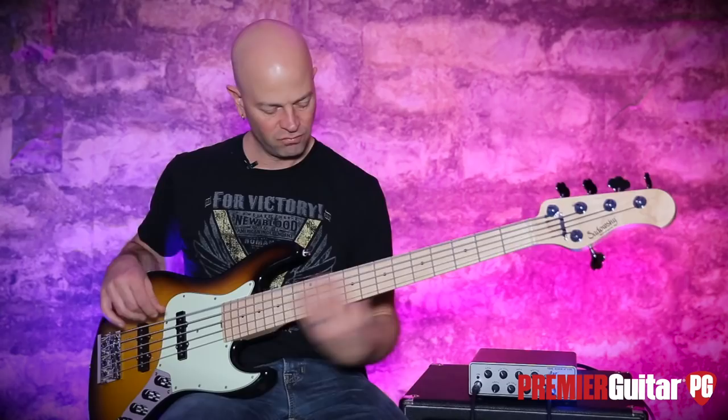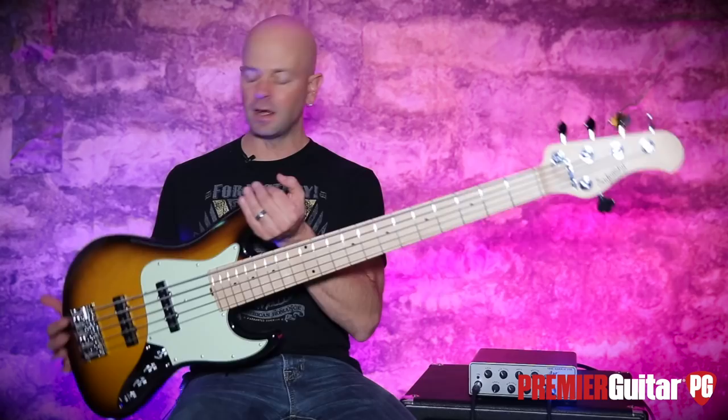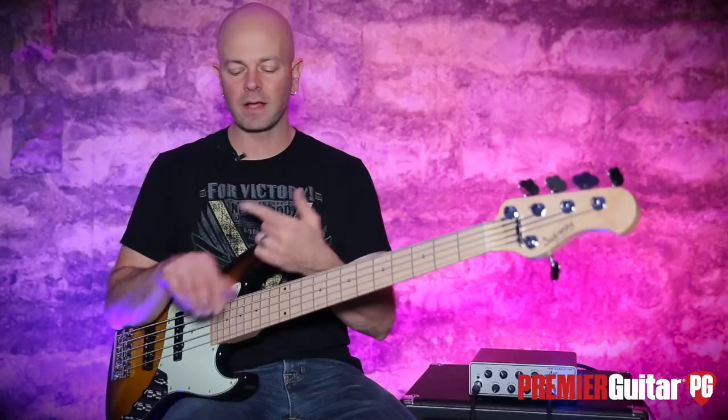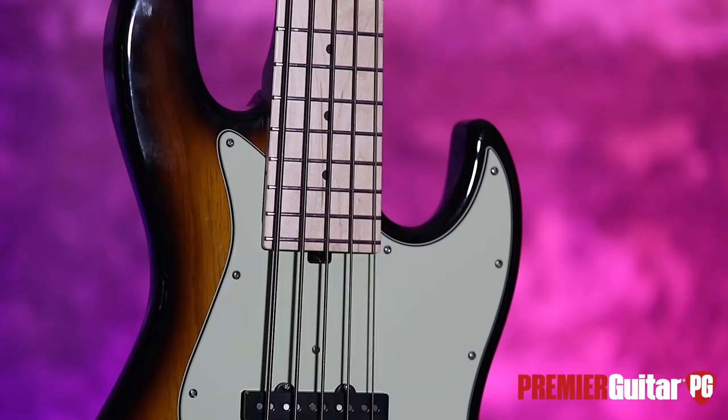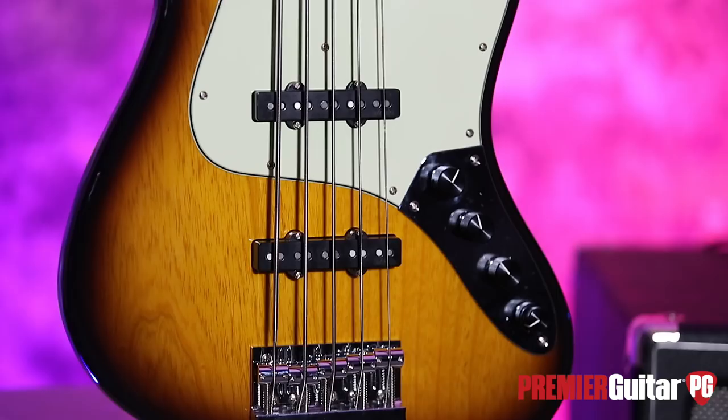About $1,875 is what I think these things run. Check them out for yourself. Again, very light, lots of tonal configurations. So if you're a rock guy, a funk guy, just want to get into the Sadowski pool and you don't have top-of-the-line Sadowski money, this is the way to get in. Make sure you check this out for yourself and check out our written review.